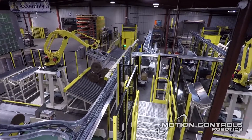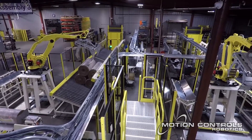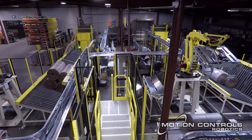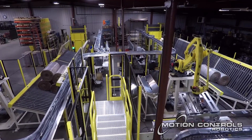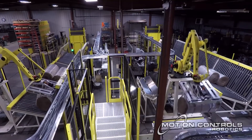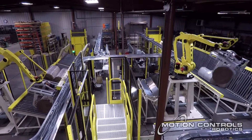The process starts with the weighing and scanning of rolls as they enter the cell. Approved rolls are then conveyed to either robot one or robot two to be picked and stacked in one of four program patterns on a V conveyor.